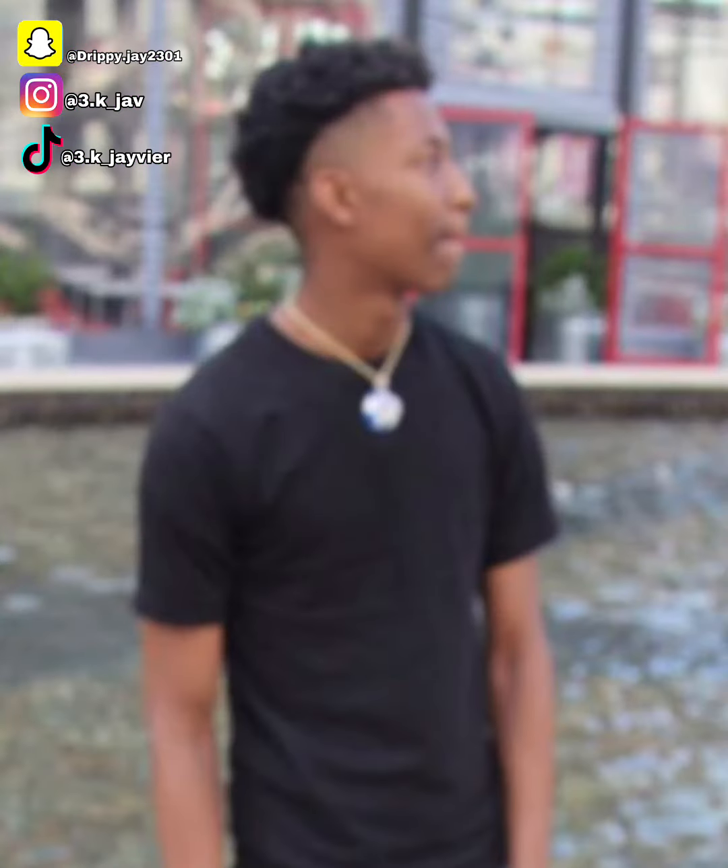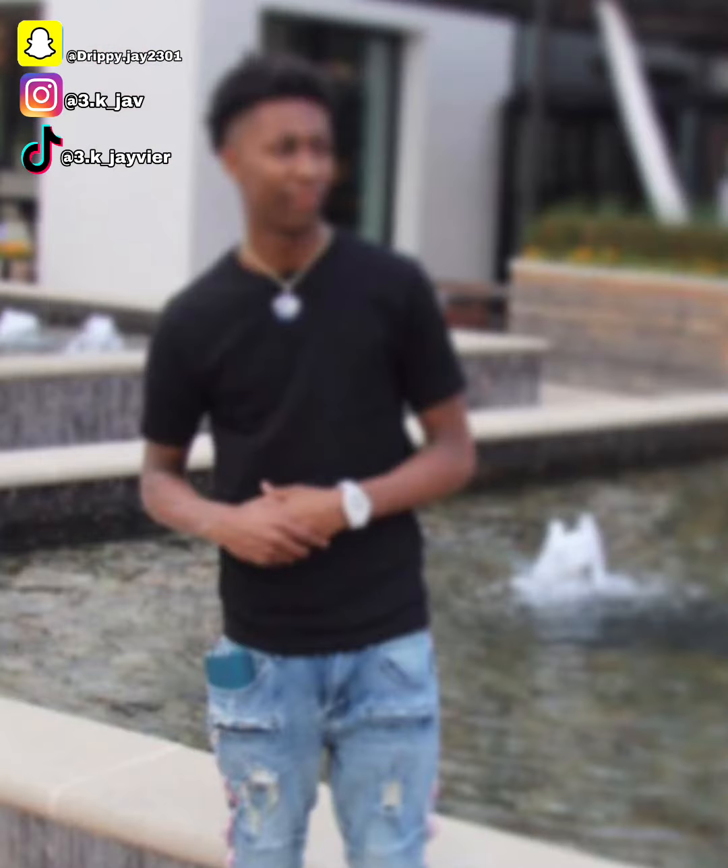Right here, this is when I first cut my hair off. I ain't really do nothing with my hair, I ain't twist or nothing. You think the pictures are all blurred because I ain't really like my haircut — my head was too small, I looked like a spider monkey.